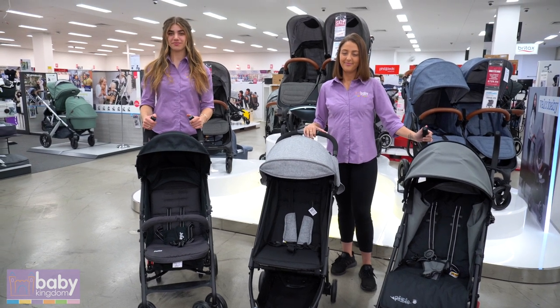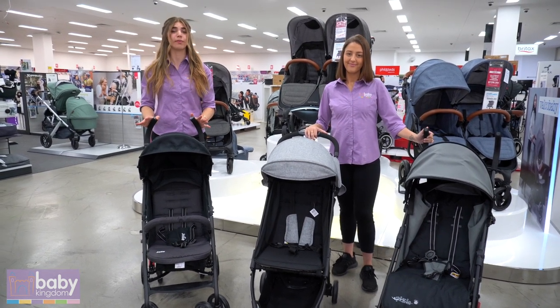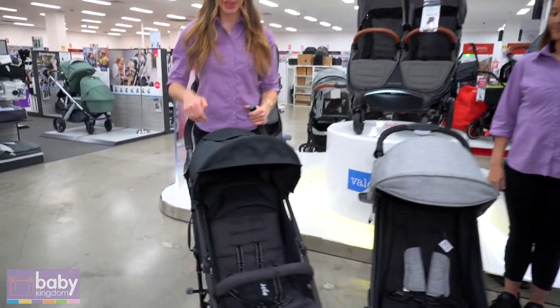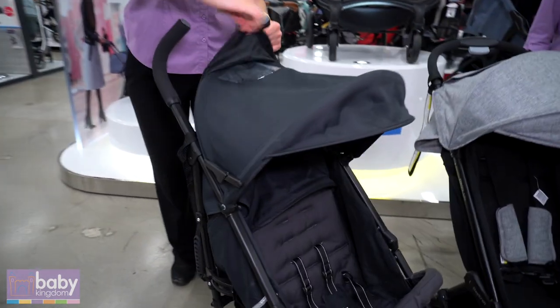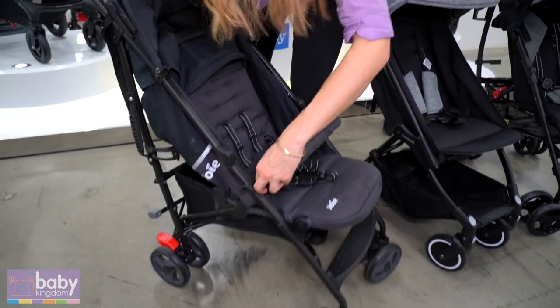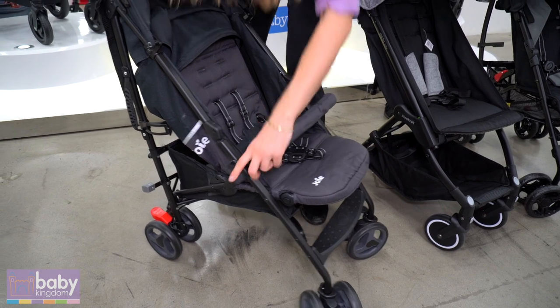Hi, I'm Natalie and I'm Renna, and today we are going to be showing you some of our best value strollers, starting with the Joy Nitro LX. In your canopy here you have a peekaboo window that folds back like so. You also have a removable belly bar with the button on the side here.